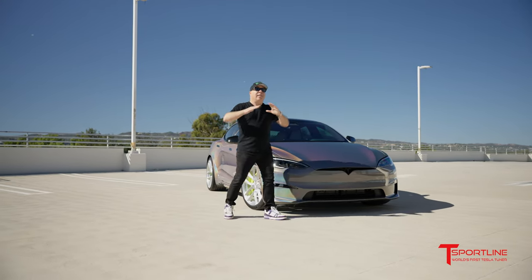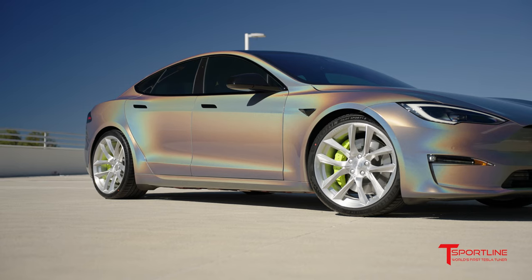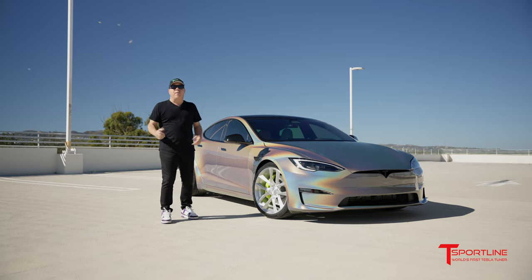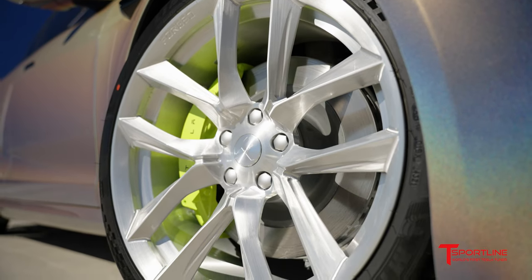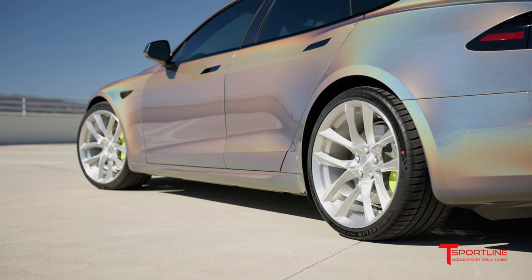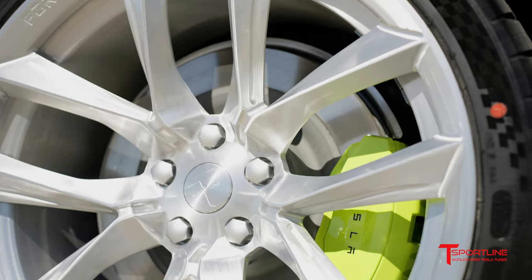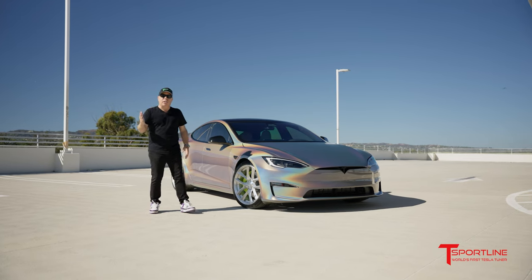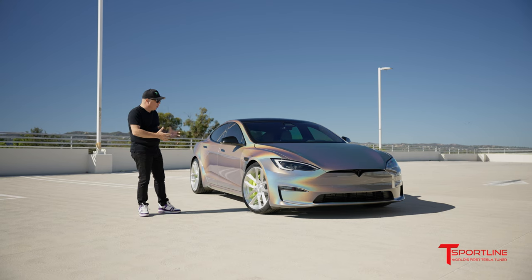Our best-selling 21-inch wheel for the new Model S is called the T SSF. This is one-piece forged at our facilities here in California, and these are finished in brushed gloss clear. This is absolutely cool — it's the perfect complement to this wrap. It's got the brush strokes in the aluminum, looks really technical.